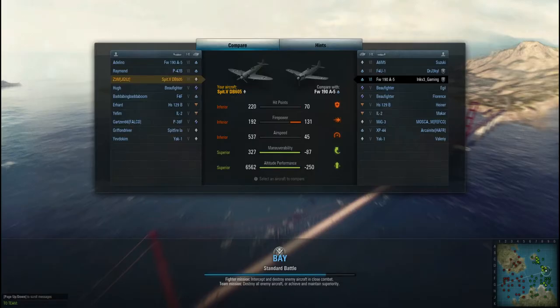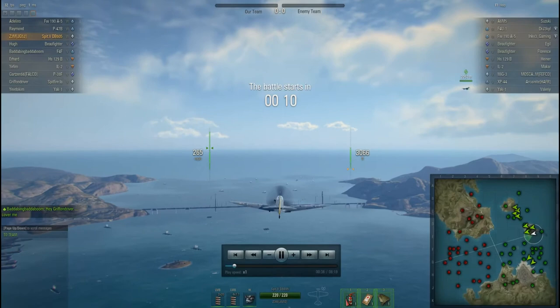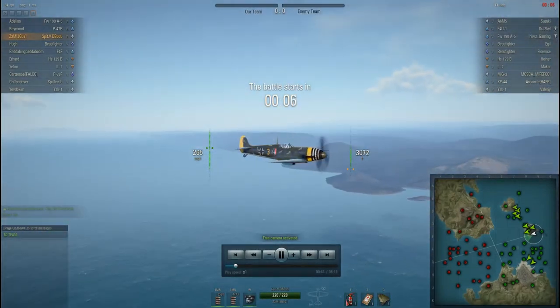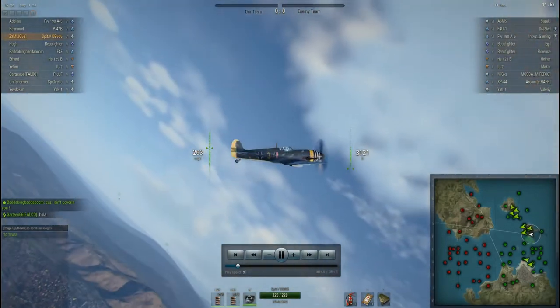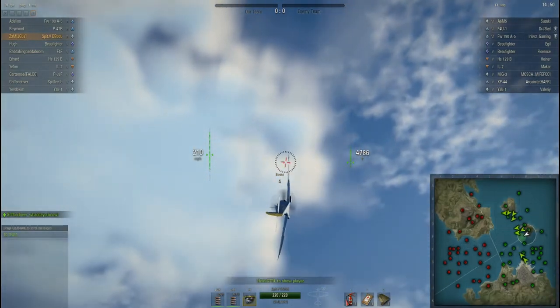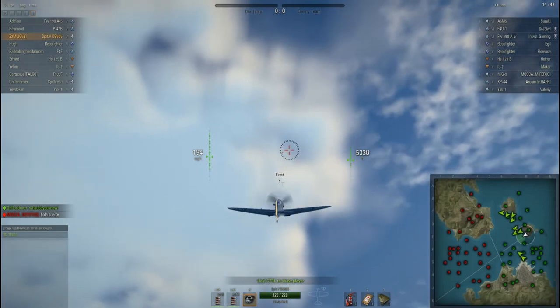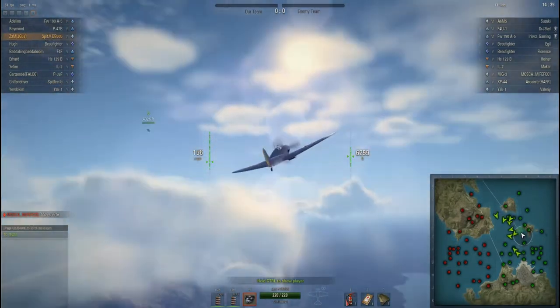Alright, back with the replay. We have a fair matchup here with humans and bots — we're on the Golden Gate Bridge map. Back with the Spitfire DB605. In just about every game you play, you immediately start boosting for altitude. It has a good boost and you can get altitude fairly quickly with it. That's the great thing about this plane.